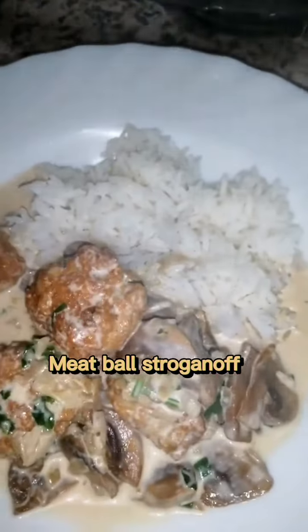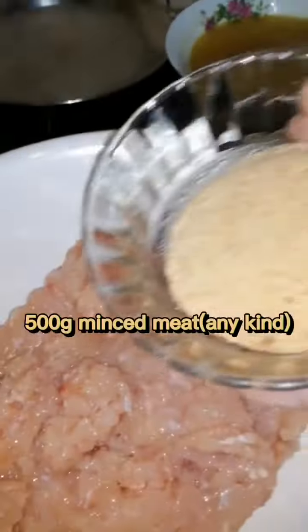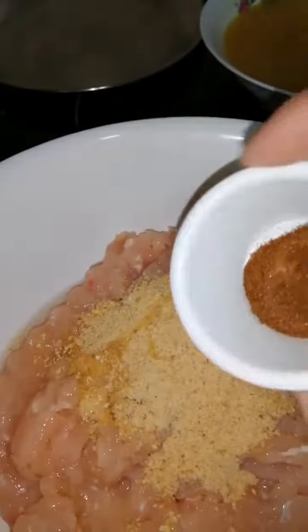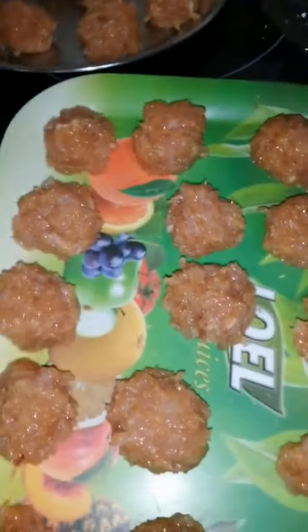Here's how to make delicious meatball stroganoff. Add bread crumbs, an egg, paprika, salt and pepper. Then roll it like this.